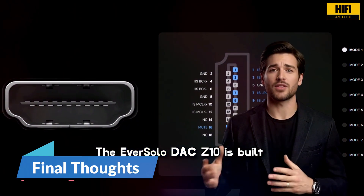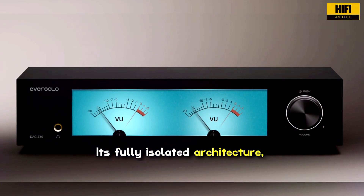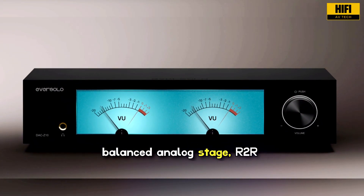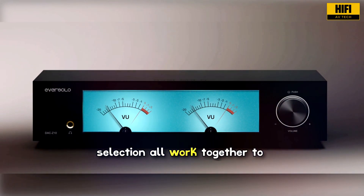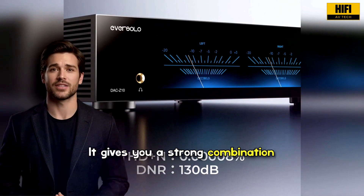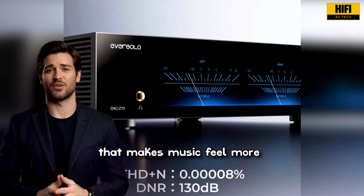The Eversolo DAC Z10 is built for listeners who want clean, honest sound. Its fully isolated architecture, dual AKM decoding chips, balanced analog stage, R2R volume network, advanced clock system, and flexible input selection all work together to deliver high-performance audio. It gives you a strong combination of clarity, stability, and detail that makes music feel more natural.